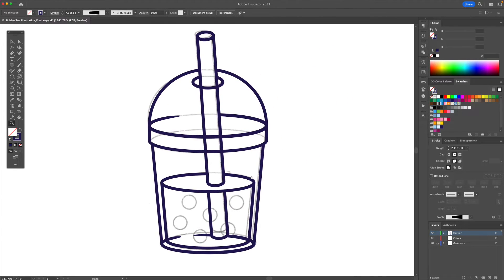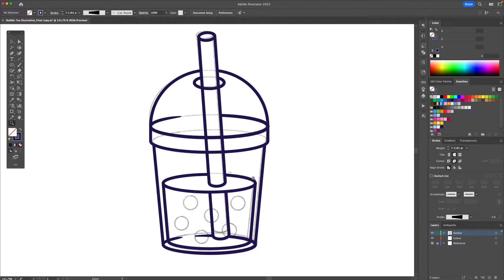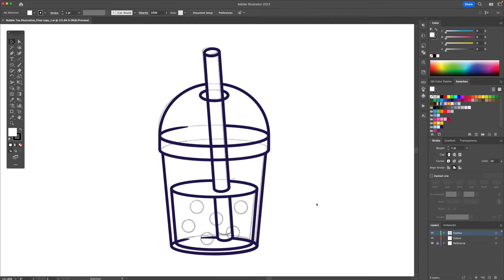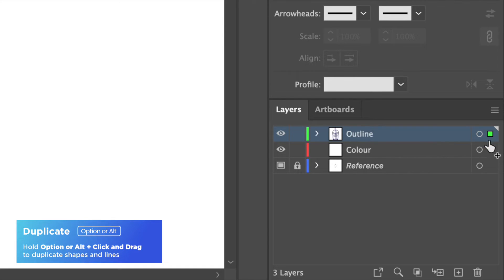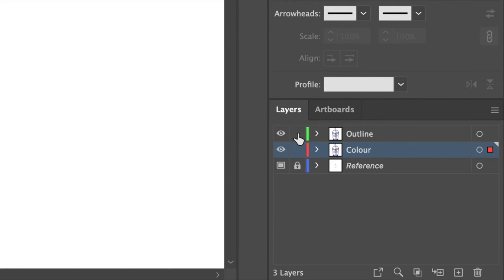Our outline has been created and we can now apply our colors. So let's apply the base colors to the illustration. I'm going to select all and go to the layers panel, and holding Option or Alt on my keyboard I'll duplicate it down to the color layer. I'm then going to lock and hide the outline layer.